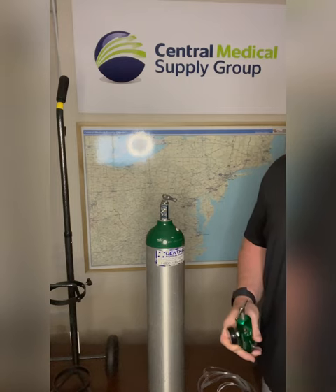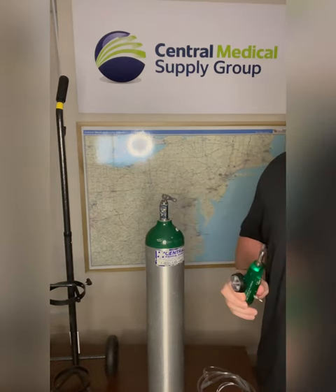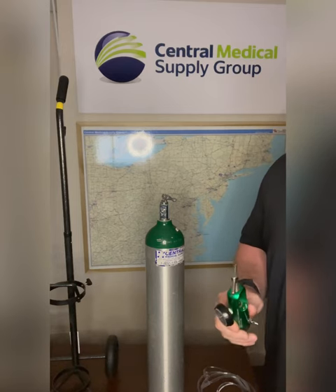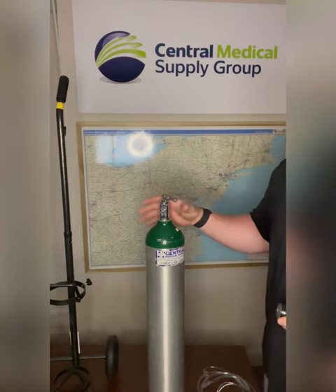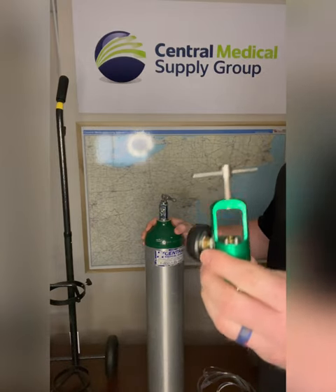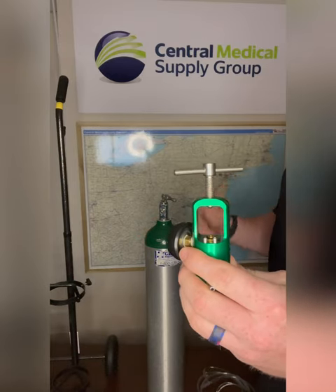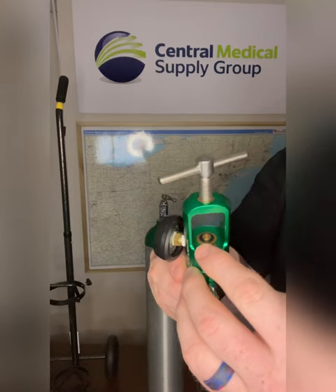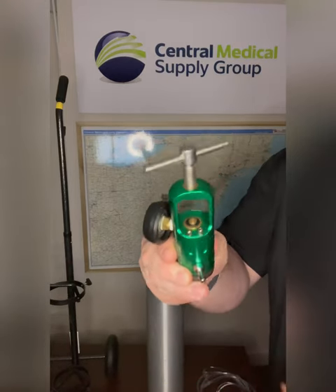Our backup tank will also come complete with an adult regulator. To put the regulator onto the tank, you must first ensure that the backup oxygen tank is securely positioned and stable. Inspect the regulator and ensure that it is in good condition without any visible damage or defects. Most importantly, the O-ring inside must be in place to work properly.